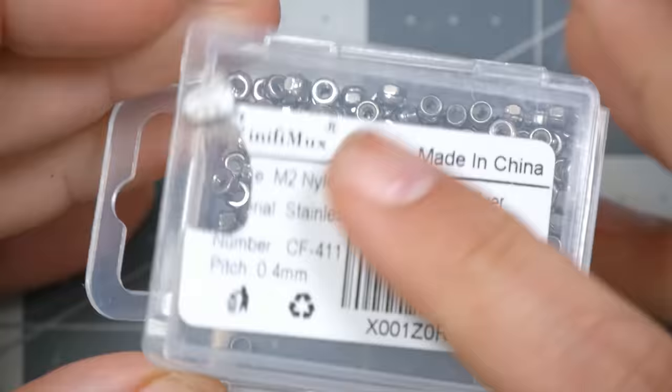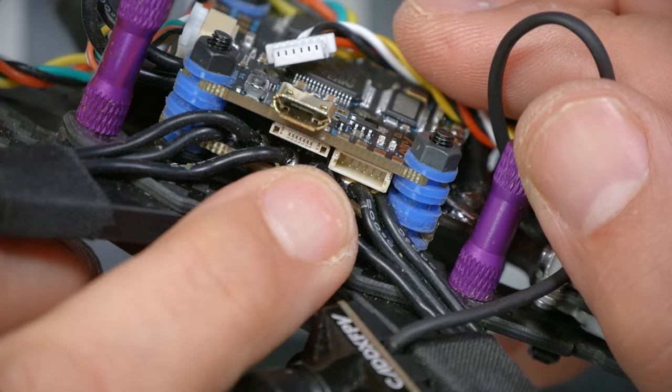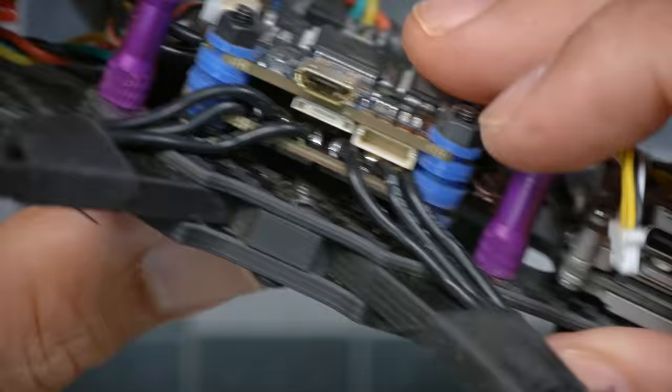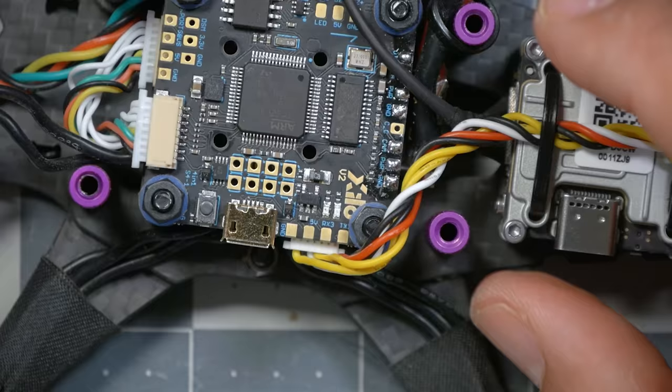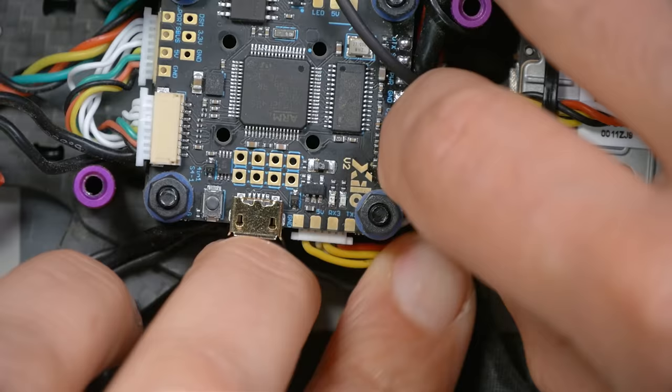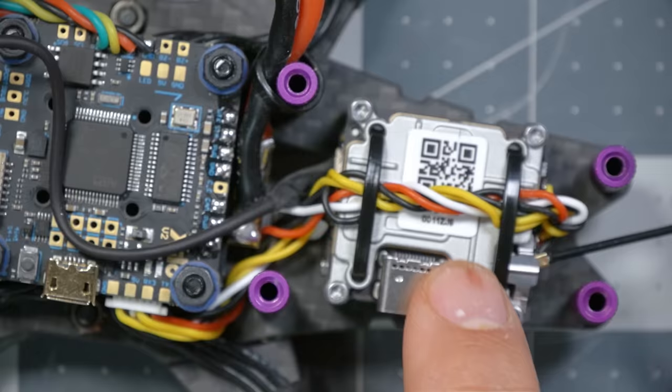The good news is we do not need to solder the video transmitter to the flight controller — we're going to use the plug just below and to the right of the USB connector. Just get it right side up and plug it in. Then think about how to route this wire — it seems smart to route it down behind this standoff and just tuck it down out of the way.